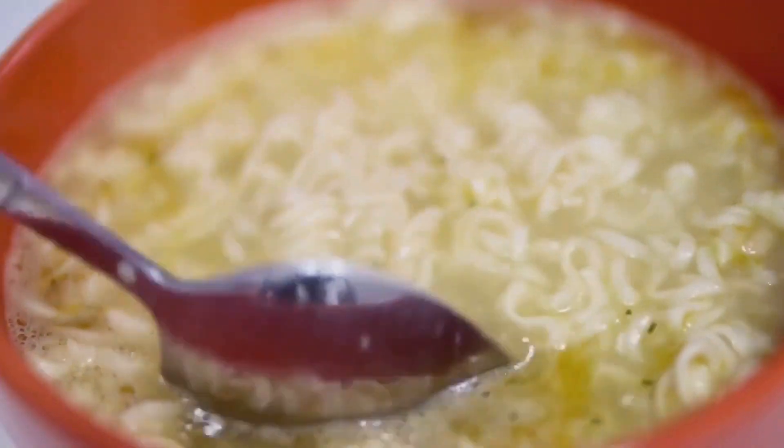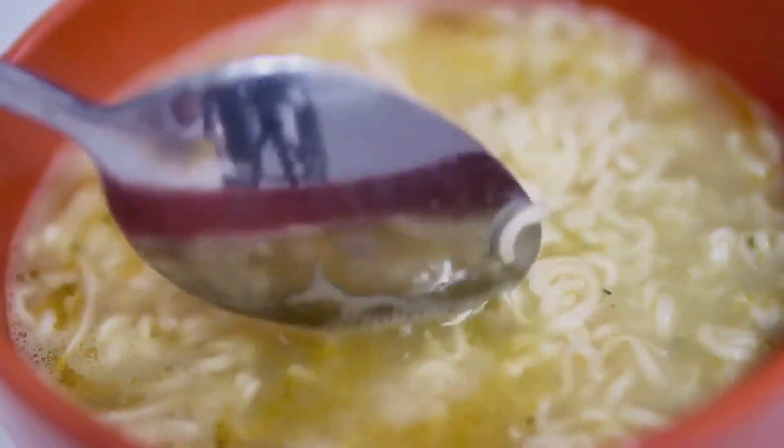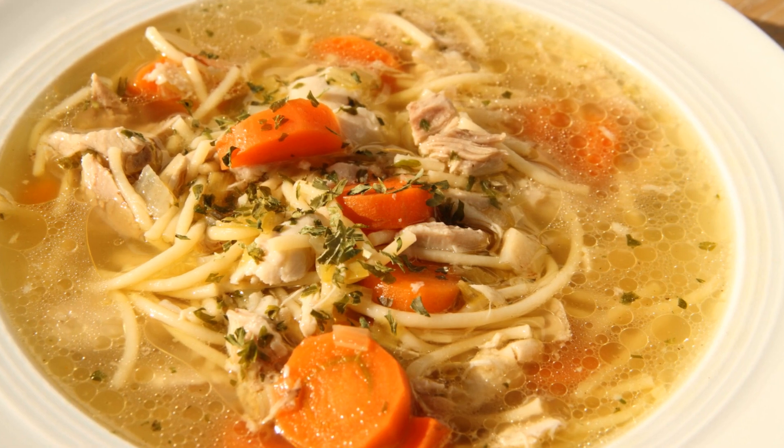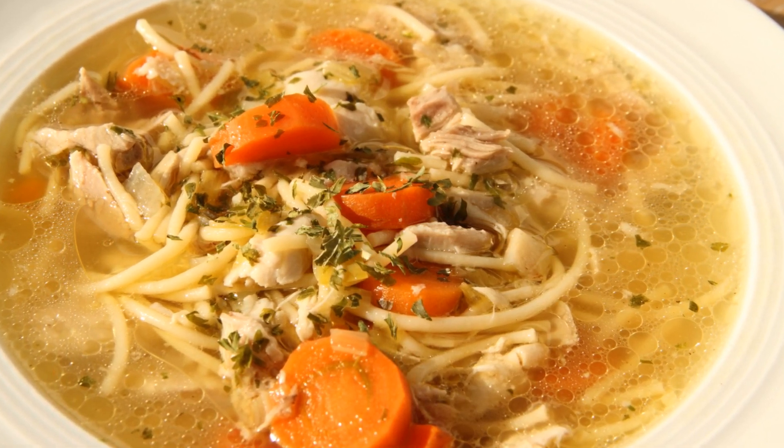Finally, a generous helping of noodles is added, transforming this soup into a comforting, hearty meal. The result? A bowl of chicken soup that's more than just a dish — it's a hug in a bowl.